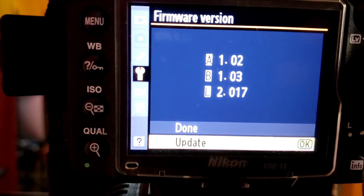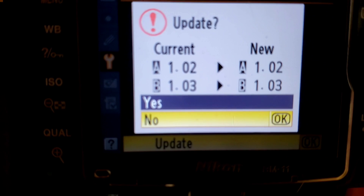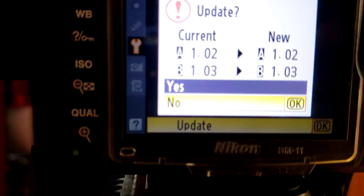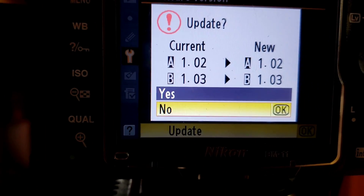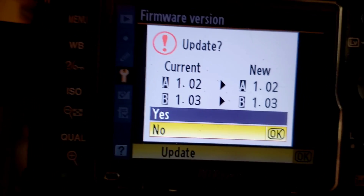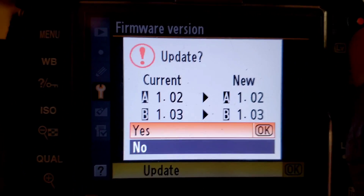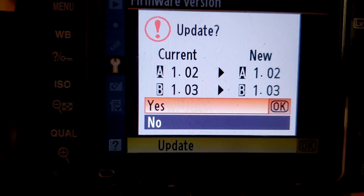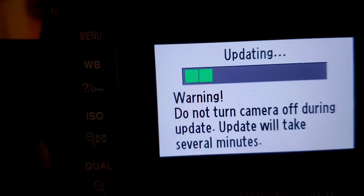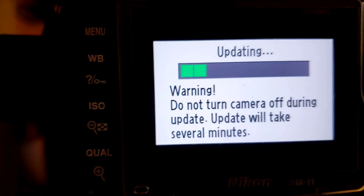You will see your current firmware version and the new version, then go ahead and update. Once you process the update, you'll be able to see it completing and you will need to wait until the update finishes. Let me demonstrate how it goes - I'll hit OK and the update will run. It will take just a while, so I'll fast forward and get back.